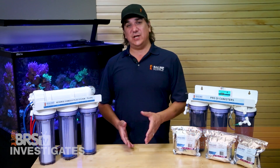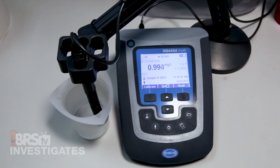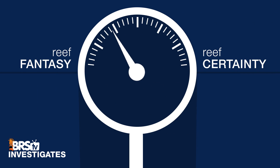Hi, I'm Ryan, your host at BRStv Investigates — a weekly YouTube series which explores popular reefing theories, products, and methods, what the manuals are missing, with the focus on putting them to the test and then rating that theory based on our scale of reef fantasy to reef certainty.